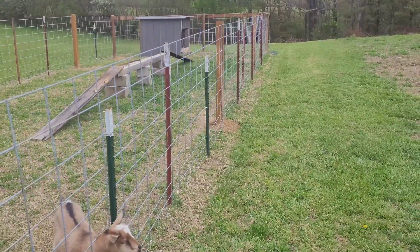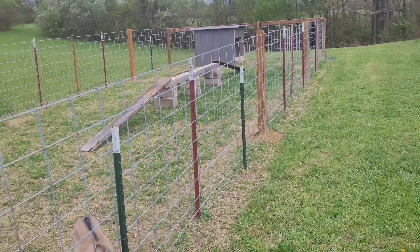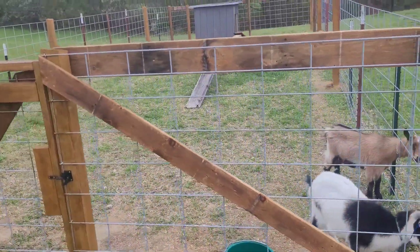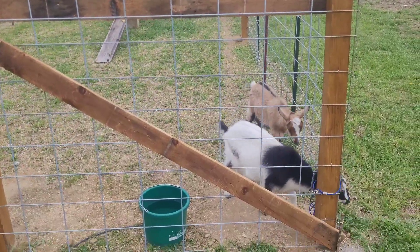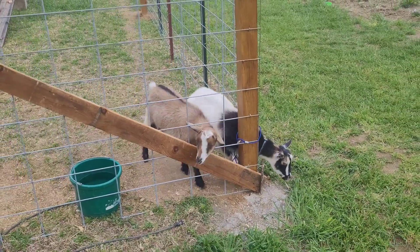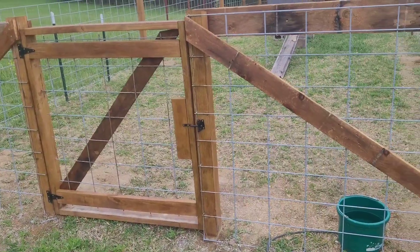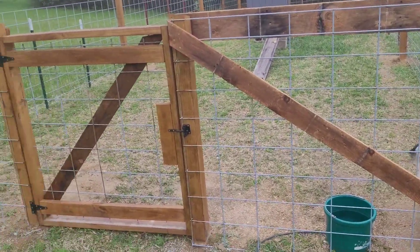I had the T-posts already laying around — they're probably 5 or 6 bucks a piece. The 4x4s, I can't remember how much they cost — I bought 6 twelve-foot 4x4s. I also used 2 pressure treated 2x4 eights for the gate, some hinges, and a latch. I just used the scrap cattle panel that I cut out of the front piece for the gate.